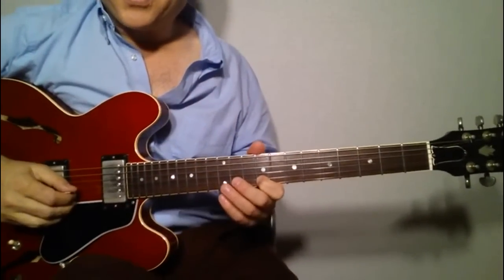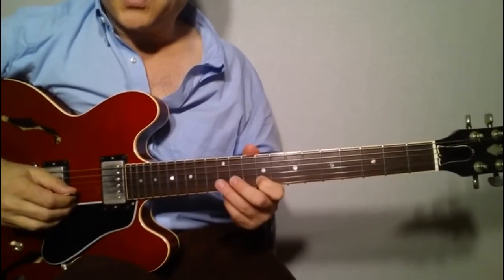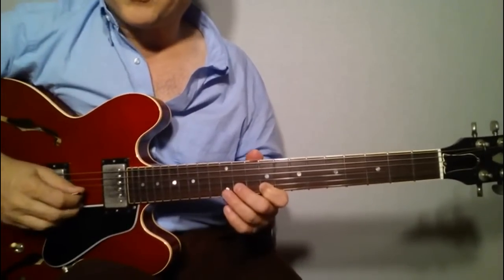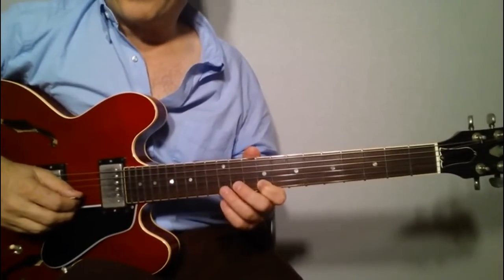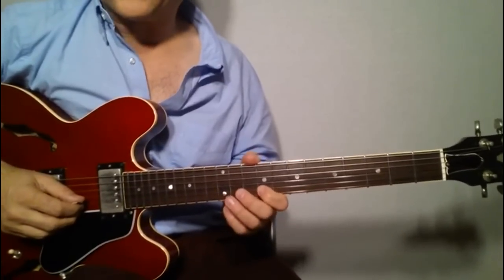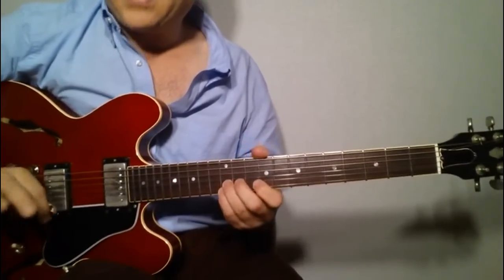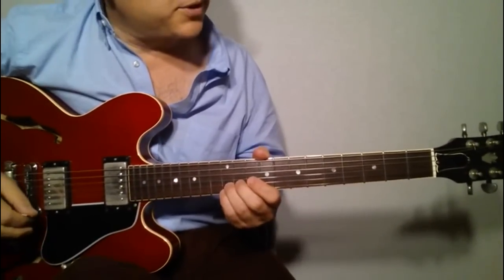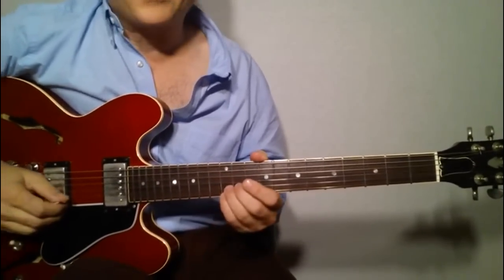Hey gang, today we're going to do a beautiful intro to a beautiful song — Elvis Costello's Alison, in my opinion one of the most beautiful songs in all of pop rock. Very cool, and a very cool intro from the guitar. In fact, that whole song is very neat. If you want to learn R&B type guitar, listen to that guy play.